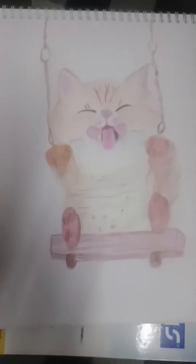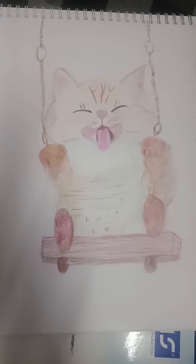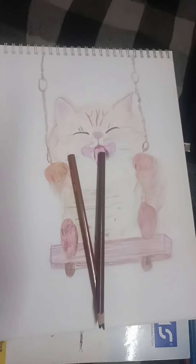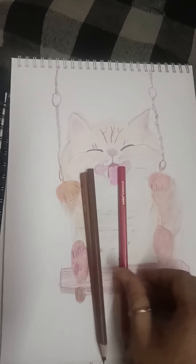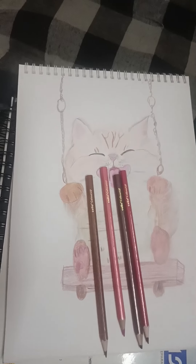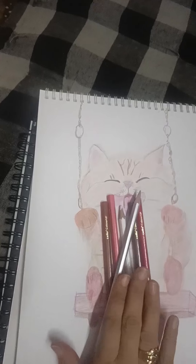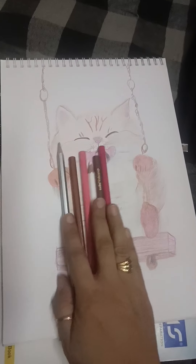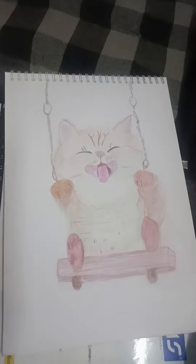Look at that. See, this has been made with light colors. I have made a little blue color, this is light brown, dark brown, and a little red color. I have used pink color. And then I have made silver and white color. I have also used this blue color.